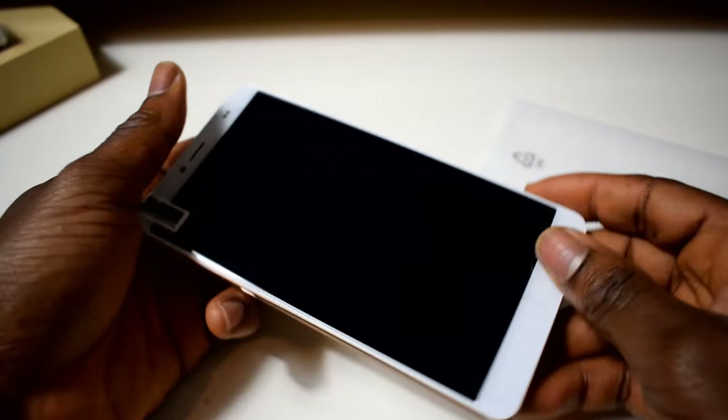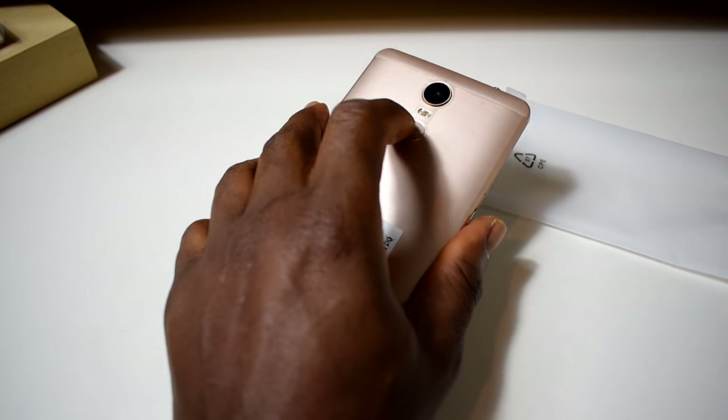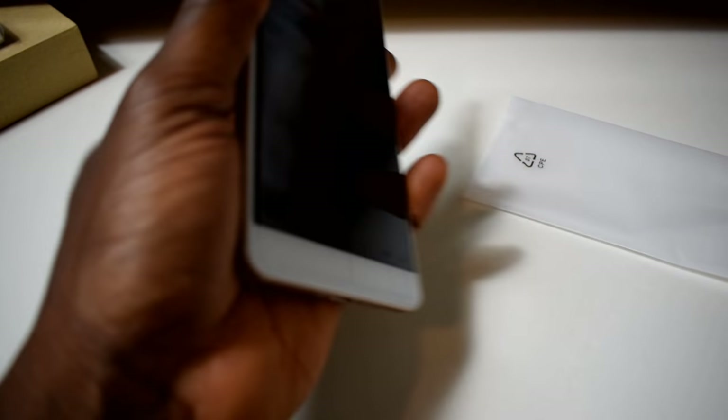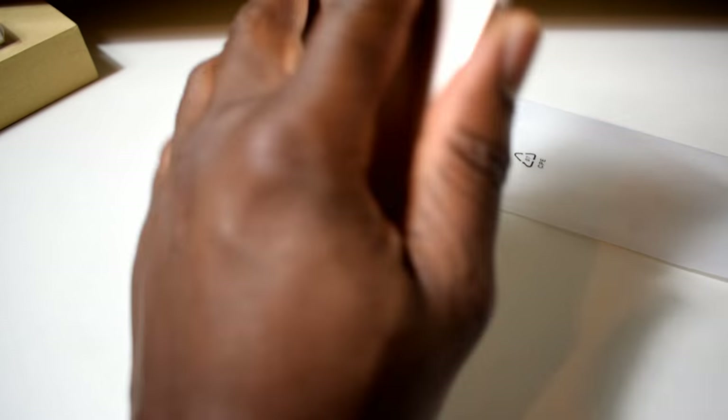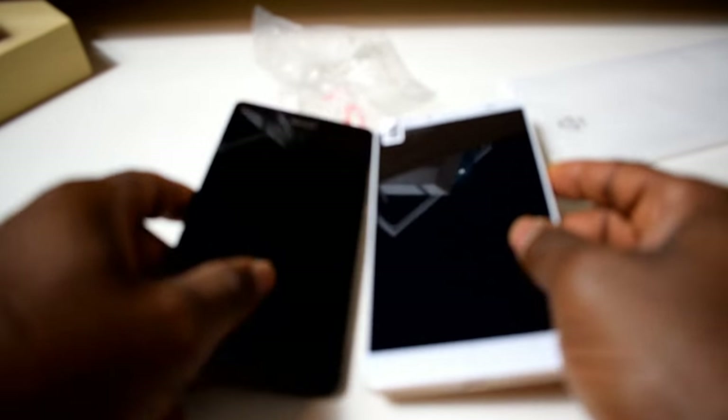Let's see how the phone boots up — oh my days, this one is huge! Okay, that's the fingerprint sensor at the back. To be honest, it's not very bad — my hand can still reach it. I like the design. Let's compare the size with the Lumia 950XL.